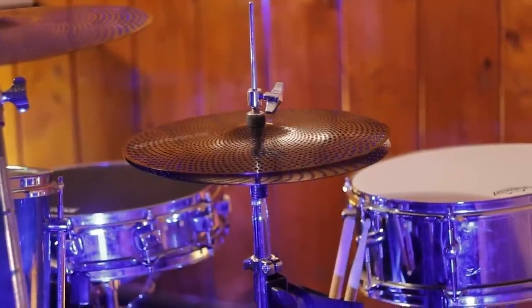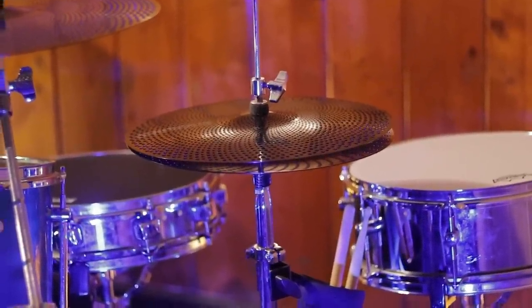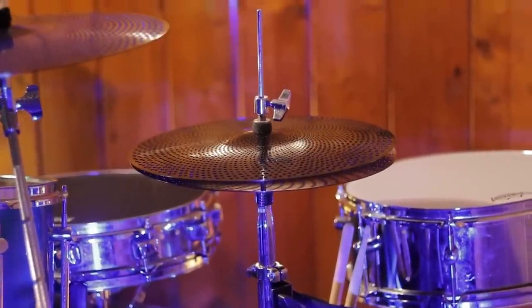My favorite out of the bunch is probably the hi-hats because they have some nice definition on them. They're not too flexible, they sound decent when you play on the top, and they don't sound like absolute garbage when you crash into them half open.